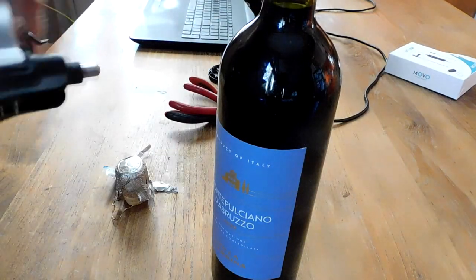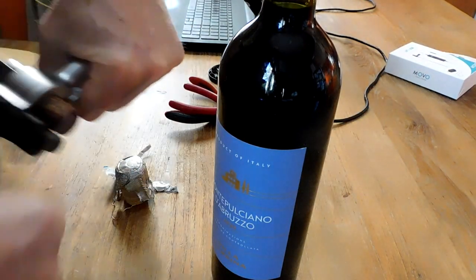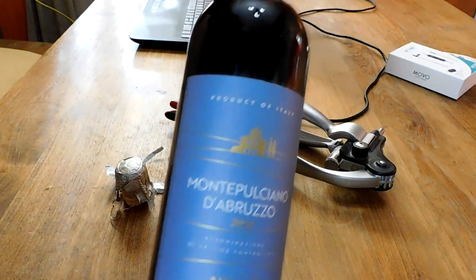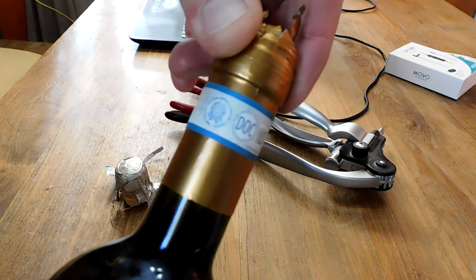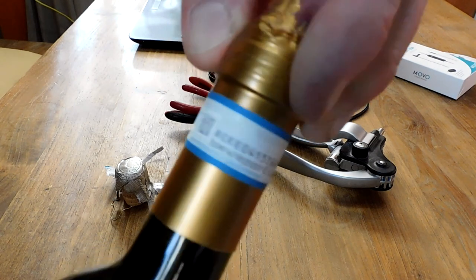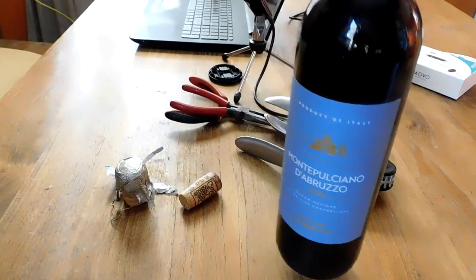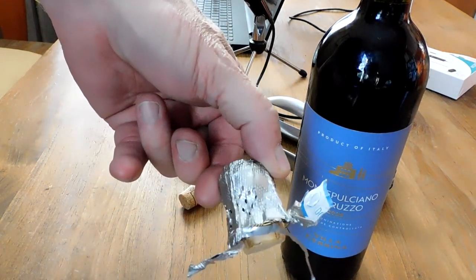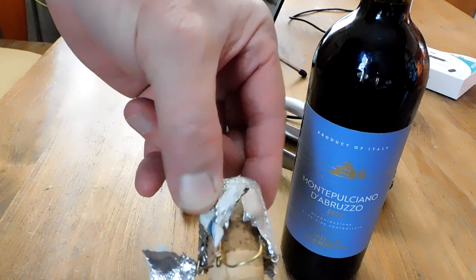One of my favorite little tricks is something you can do with your leftover champagne cork — sparkling wine, or in this case Prosecco. It's a cute little thing that you can do. It's great to have a pair of pliers if you have them handy, but if you don't, anytime you want to celebrate a momentous occasion and make a little keepsake out of what otherwise might be considered trash, people will love it.